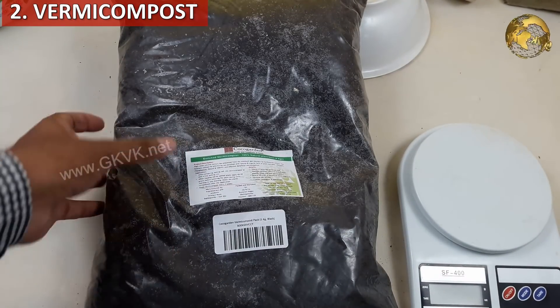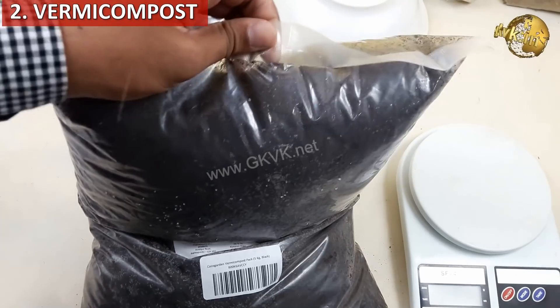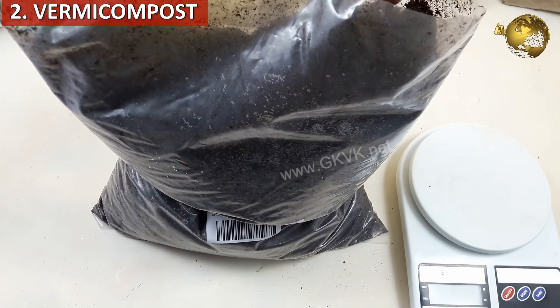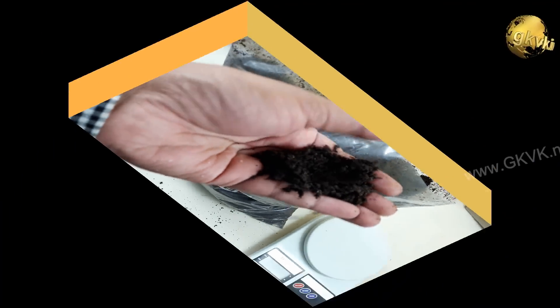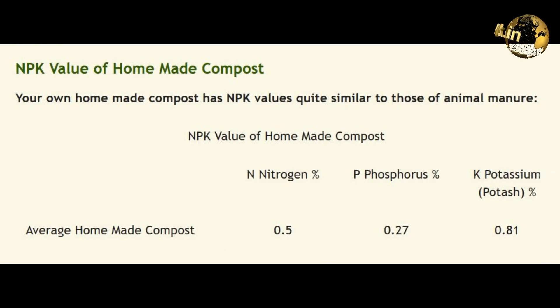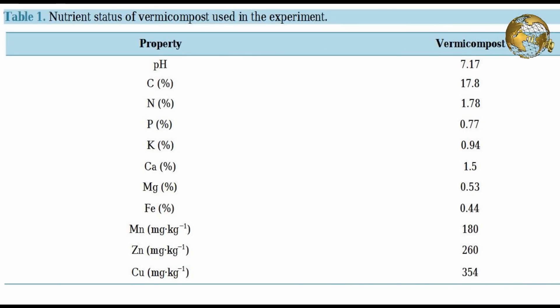The next ingredient is compost — whether homemade compost or vermicompost. Here we are adding vermicompost, which also contains many useful trace elements. The NPK of vermicompost is approximately 1.78, 0.77, and 0.94, and it also contains many trace elements.